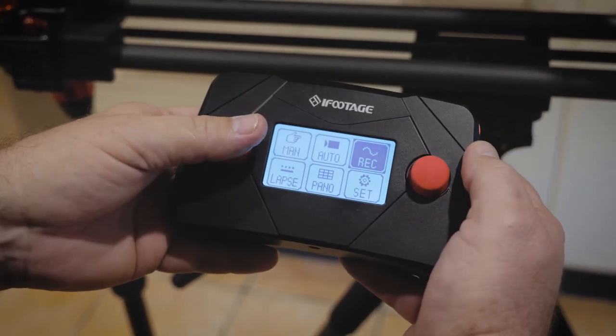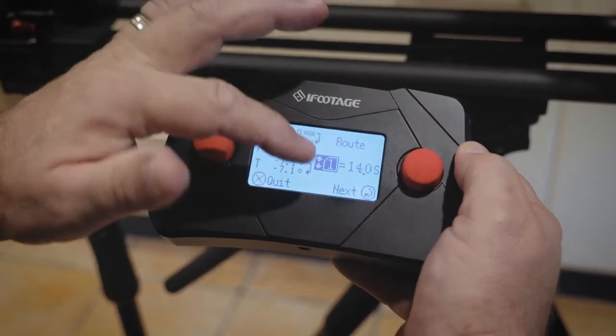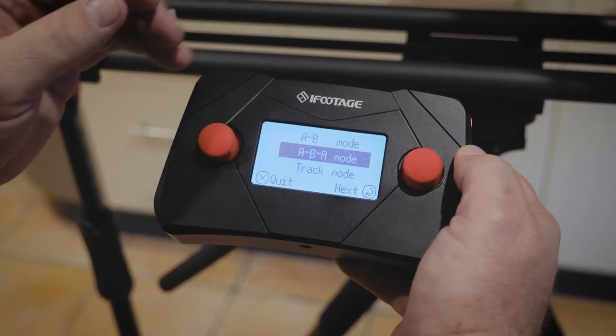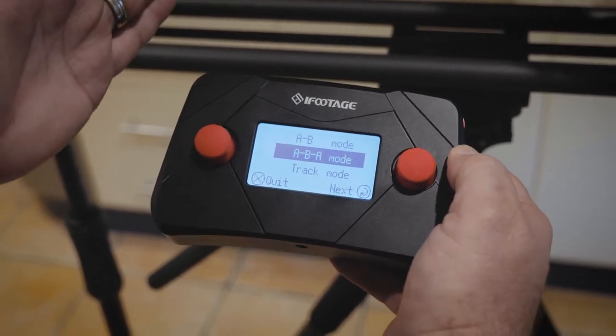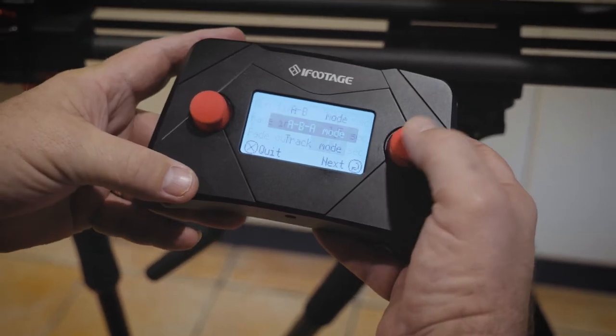We exit out of record mode and move to auto mode. I hit auto. Route one was the route we just recorded our move on, so I hit next. Now I'm going to go for an ABA mode move, which means the camera will start at point A, travel all the way down the rails to B, and then come back to A again. Hit next.